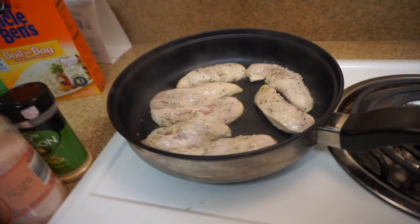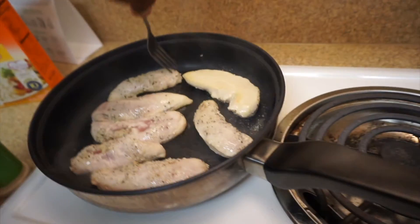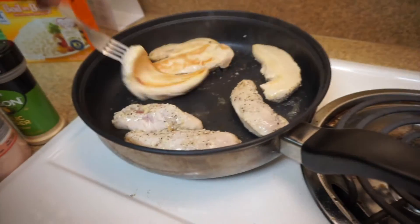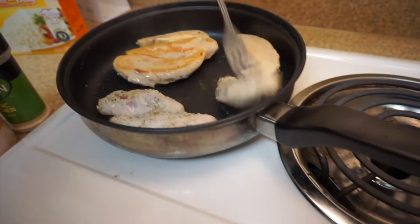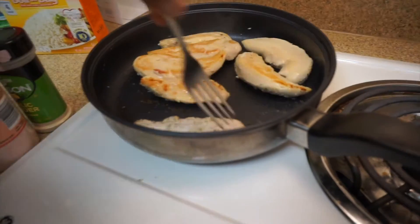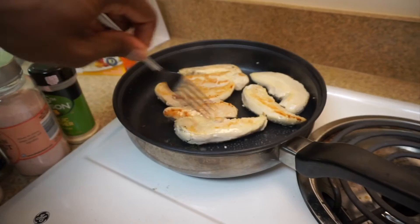Matter of fact, let's go ahead and flip it now. As you see, I told you the seasonings wouldn't be on the other side — I already knew that. I'm going to go ahead and season it up. Pretty much just flip them over. It's not hard, guys. Simple. I think a lot of people think cooking and prepping is hard, but it's not.